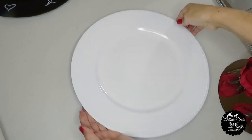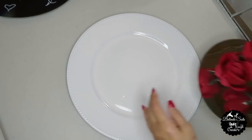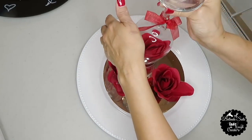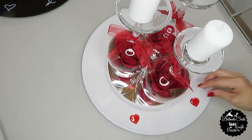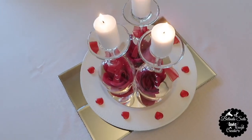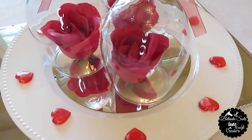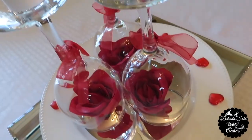Now for the second centerpiece, I'm going to take this white charger and place the center base with the red roses that I had just previously made, slip back on the wine glasses and the candles, and then lastly add the heart-shaped scatters around the rim of the charger. And this is how the second centerpiece turned out. I placed it over the mirror base, but you don't have to — you can just place the charger directly on top of the table and it'll still look very pretty.